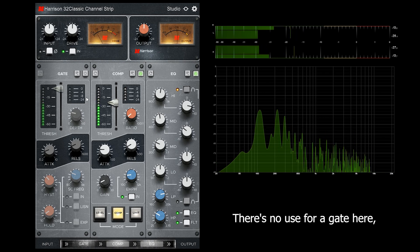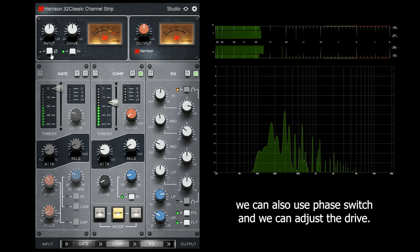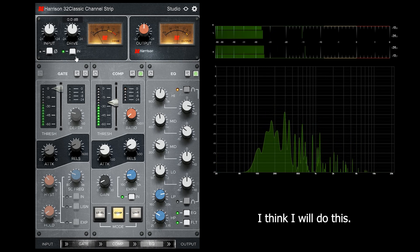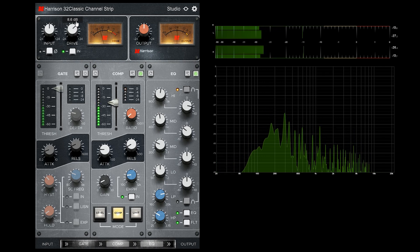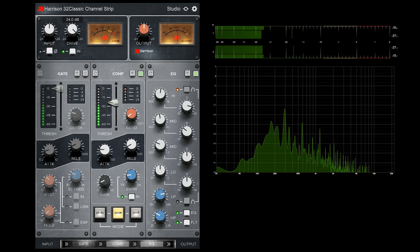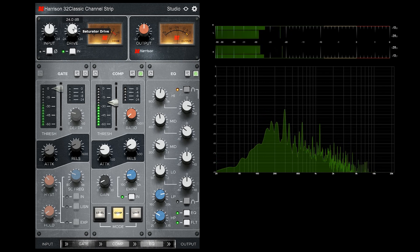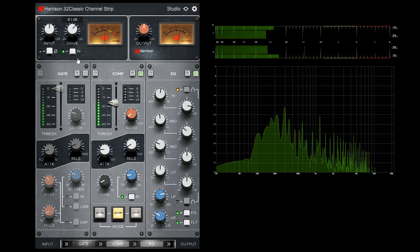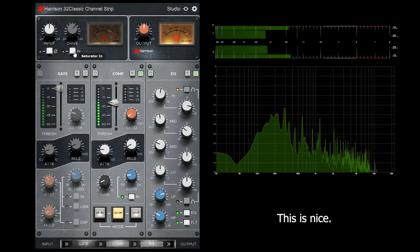There's no use for a gate here, so I won't adjust it now. We can also use a phase switch and we can adjust the drive — just a bit. We can also deactivate the drive section. This is nice.